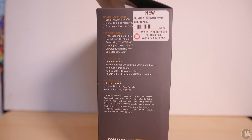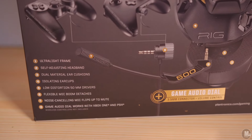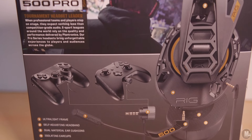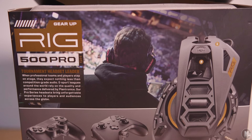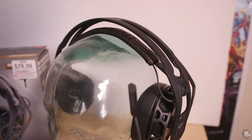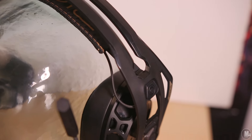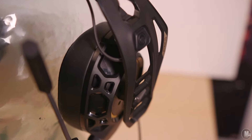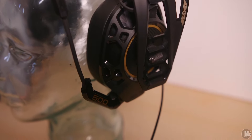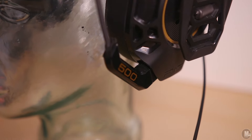The back of the box also breaks down eight key features: one, ultra lightweight frame; two, self-adjusting headband; three, dual material ear cushions; four, isolating ear cups; five, low distortion 50mm drivers; six, flexible mic boom that detaches; seven, noise-canceling mic flips up to mute; and eight, game audio dial works with Xbox One and PS4.